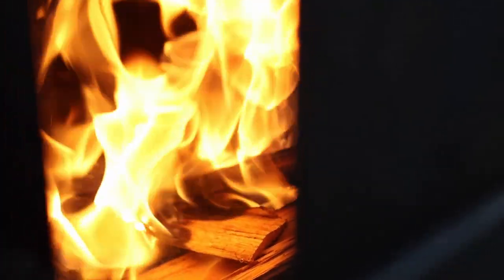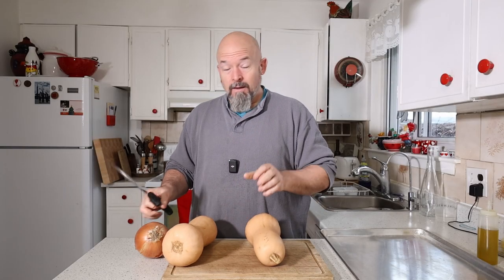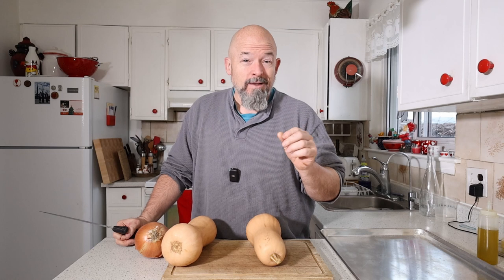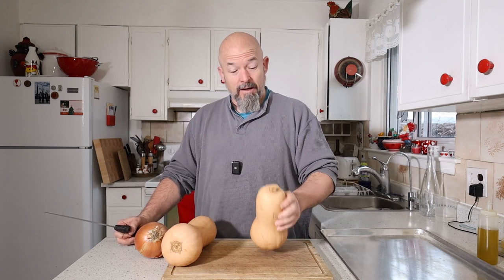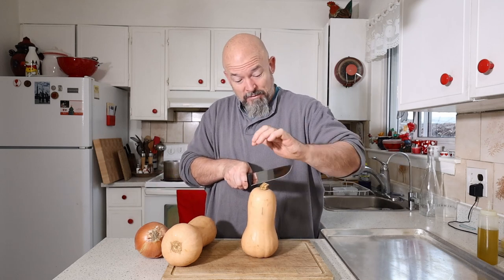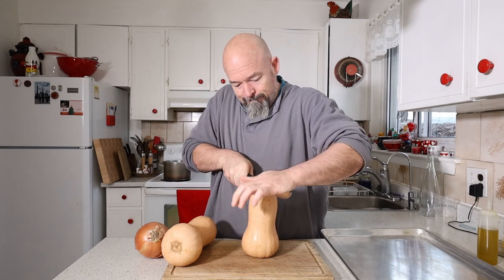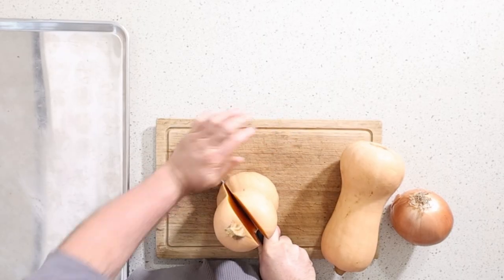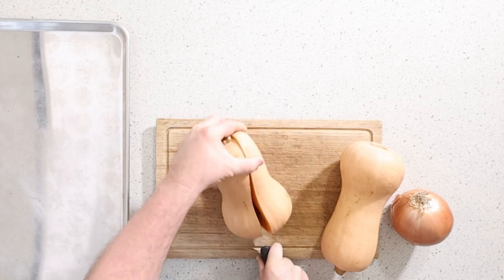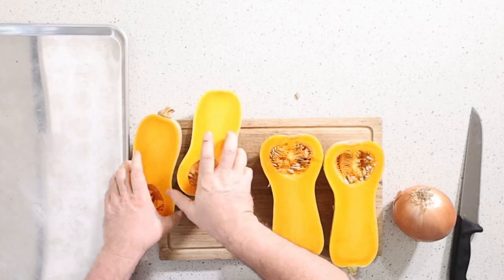I've got the smoker going already, and I keep it around 250 the best I can. This soup really has very few ingredients, which is why I like doing it. Now the hard part is actually cutting these guys. Beautiful.